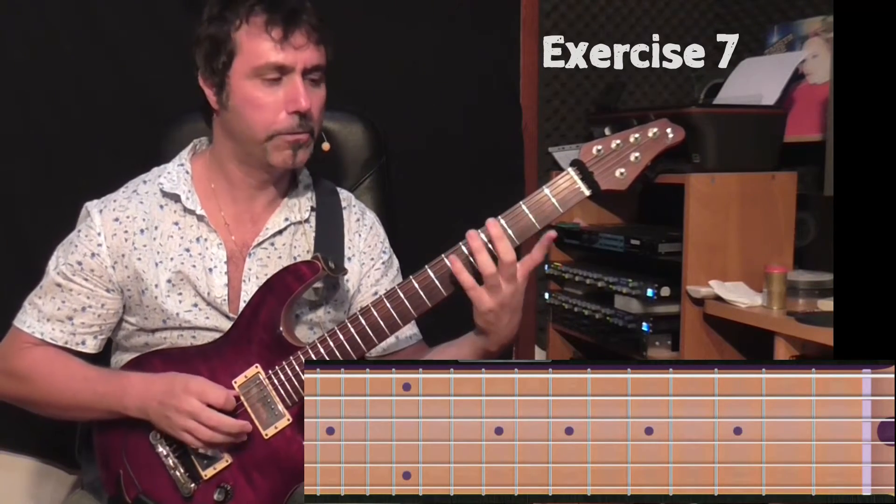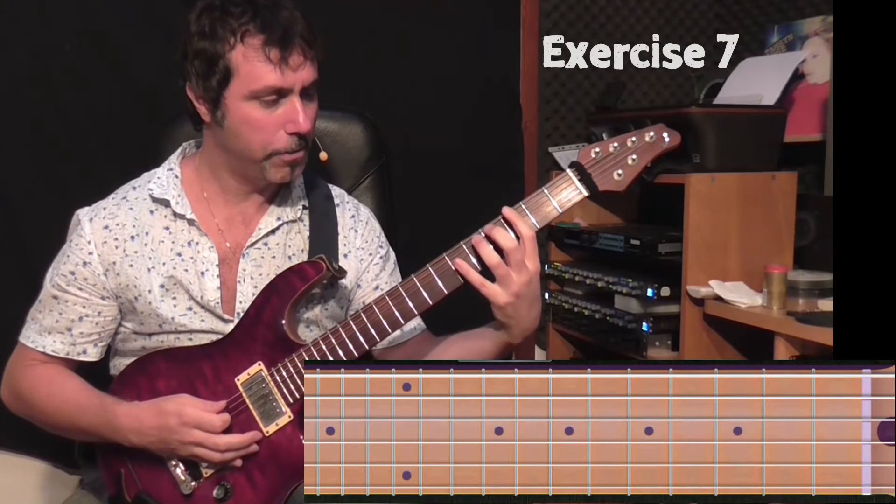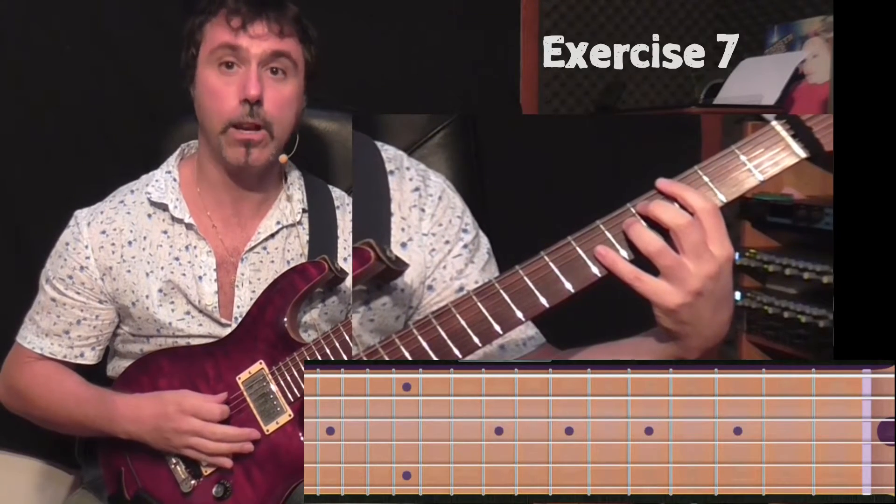Basically, it comes from the first exercise — one, two, three, four — but every finger is positioned on a different string. So every finger has its own string.